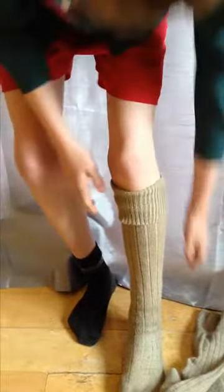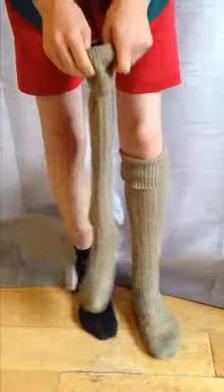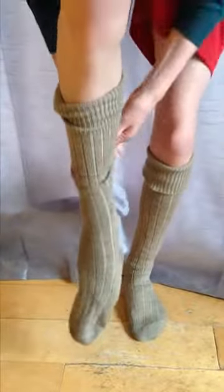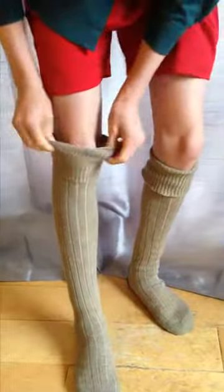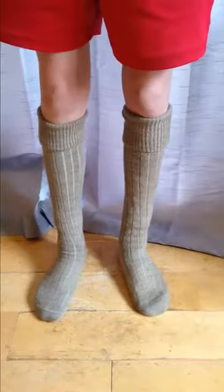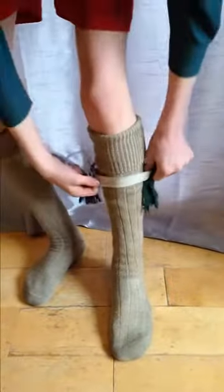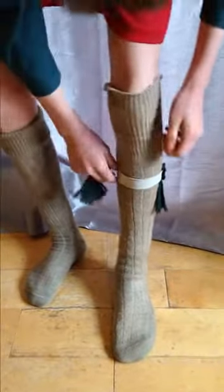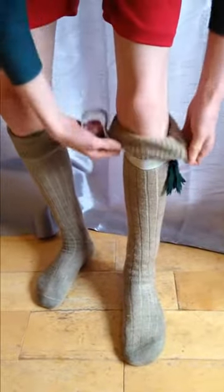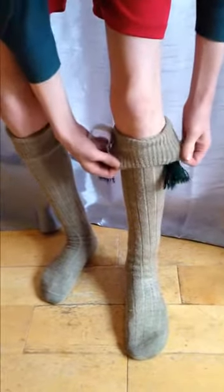Pull your socks up all the way to just below the knee with a fold over of a couple of inches. Make sure there are no wrinkles on them. Put your flashes on so that the flashes are on the outside of your leg, and fold the top of the sock over your flashes.